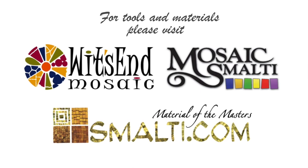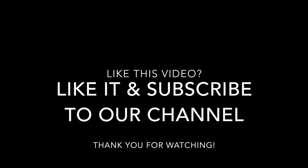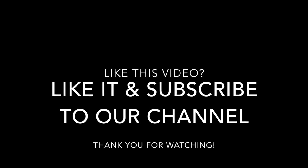Please subscribe to our YouTube channel. And remember, life's the mosaic — you pick the pieces. See you next time.